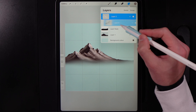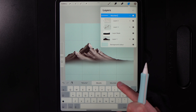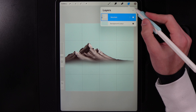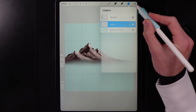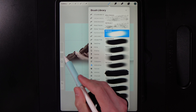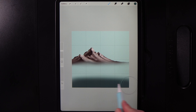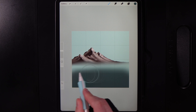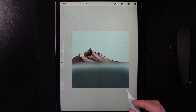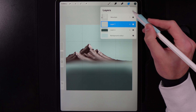Go to Layers and swipe left to right on all three elements including the mask to group them. Name it 'Mountain' to keep everything organized, then collapse the group. Feel free to flatten it if needed, but avoid that if you want to make refinements later. Create another new layer and drag it underneath the mountain group. Go to Colors, grab the top of the second column from the right, set the brush to Airbrushing and Soft Brush at about 20%, and darken the bottom area up to the bottom row, creating a blend as you come up.